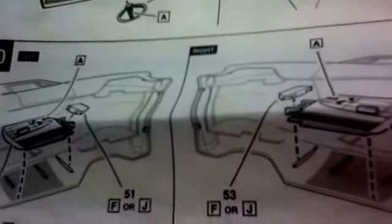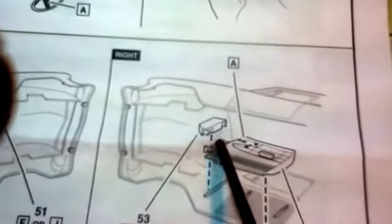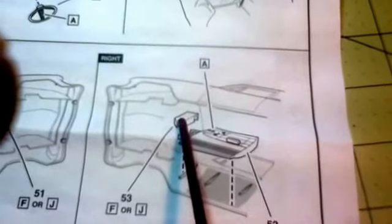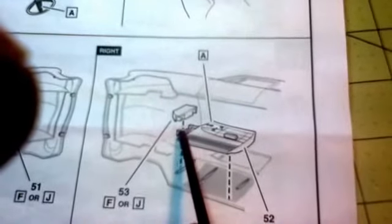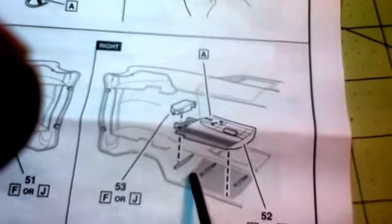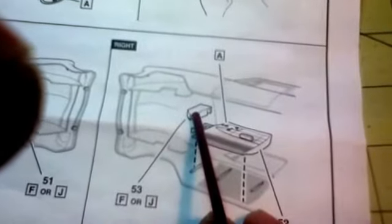On the door panels I removed the hinges here and didn't use these pieces. I think if you use these it's going to be real hard to get the body on. Plus, the hinge part was keeping the door panel from sitting flush against the door, so I just chopped those off and didn't use them.